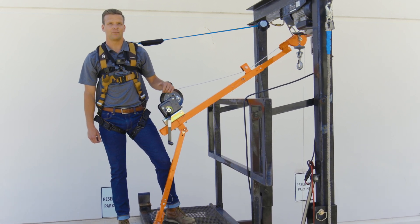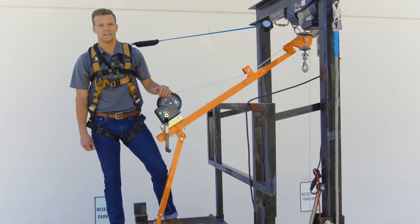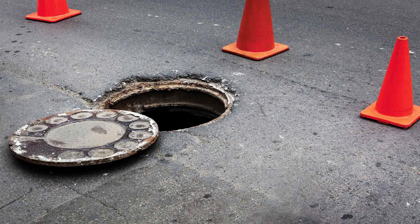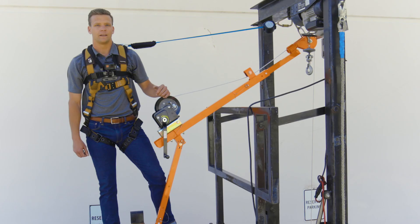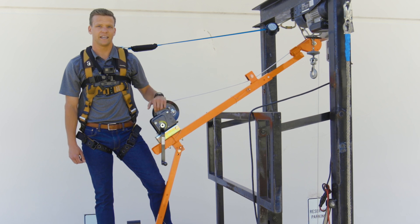The pull hoist is operated with a suitable anchorage above or beside common confined space openings, such as manholes, sewer openings, and tank hatches. The anchorage selected for use with the pull hoist must be a properly rated anchor point for the application.